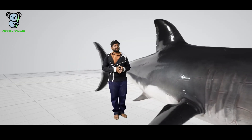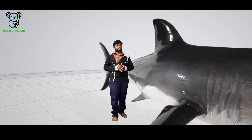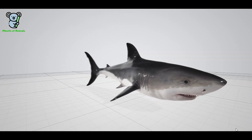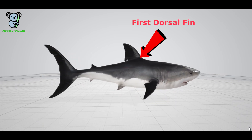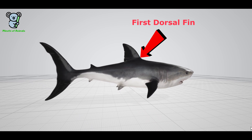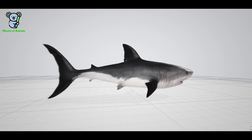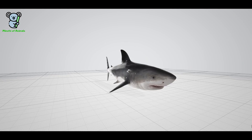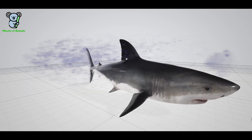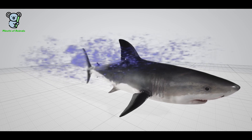There is another organ which helps the shark move freely inside the water, known as the dorsal fin. This is usually referred to as the first dorsal fin, with the second one at its back. These dorsal fins act as a gyroscope and prevent the shark from rolling over while it is swimming and hunting for fish, by providing the utmost stability. The dorsal fin also helps in reducing water drag while the shark is swimming.